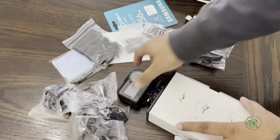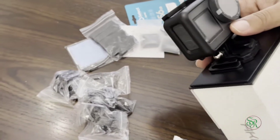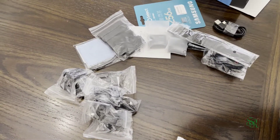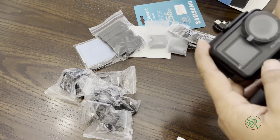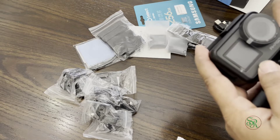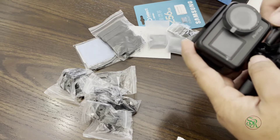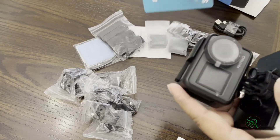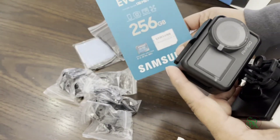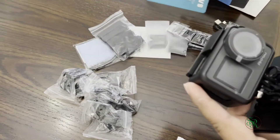This is USB-C. One important thing is they are not giving any SD card, so make sure you purchase one separately. I checked before purchasing — this camera supports a maximum 256GB SD card. I already purchased one, that's why it's here.